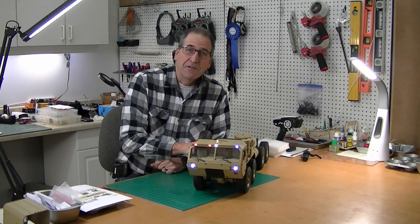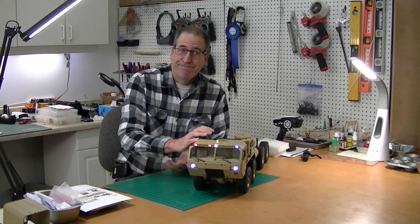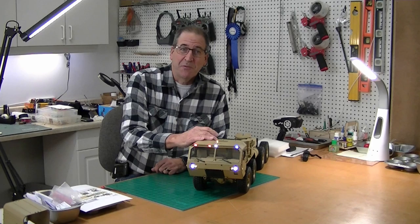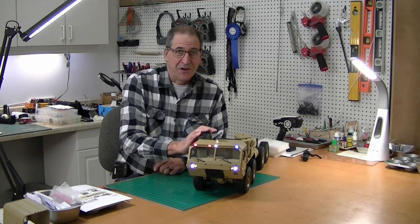Today I'm going to take a rear axle differential assembly apart on this Hemet. I had a lot of questions about: can you lock it? What does it look like inside? So we'll tear it apart — best way to see what's going on. I've got a few other questions I'm going to answer. So let's get started.